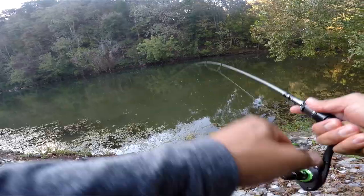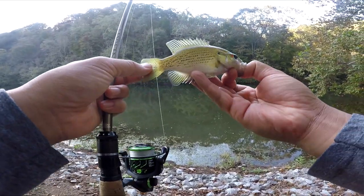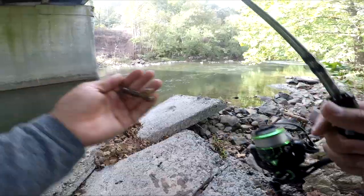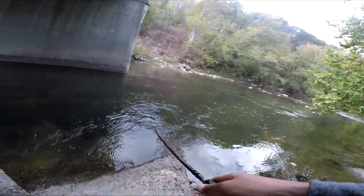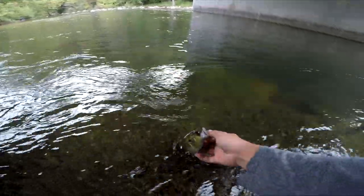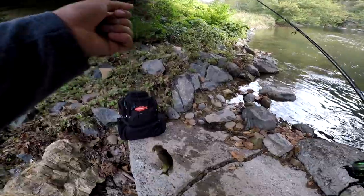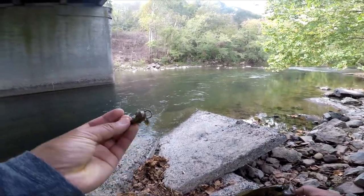Got another one — let's go! It's a rock bass, nice little rock bass, but I need a bigger bass than that. Just tied on the Z-Man Z-Crawl, see if we can get a fish on this. Got em — let's go! Another rock bass. Got another one — saw him come out from under the rocks on the Viper 2 with the Z-Man.